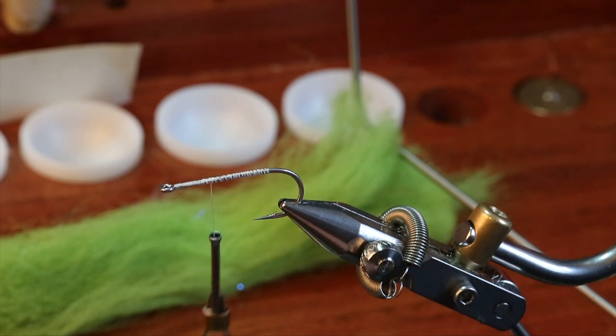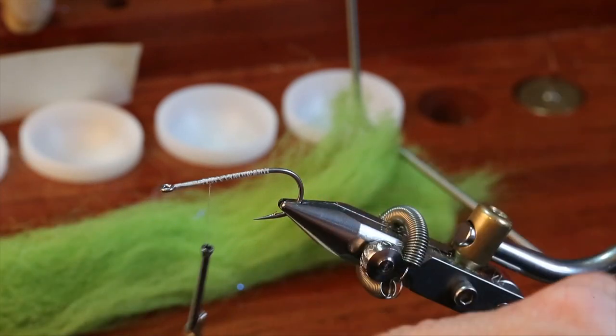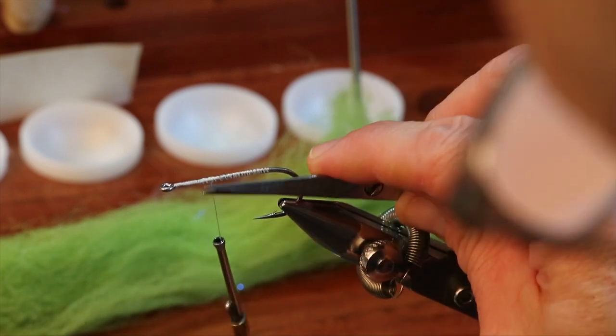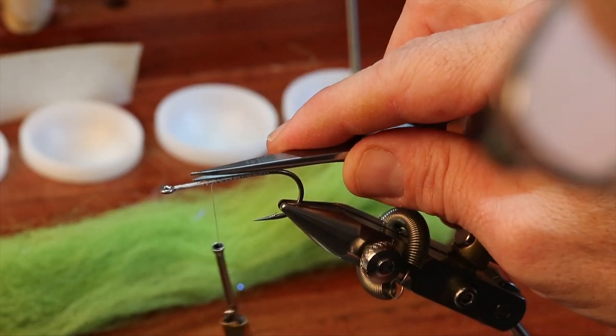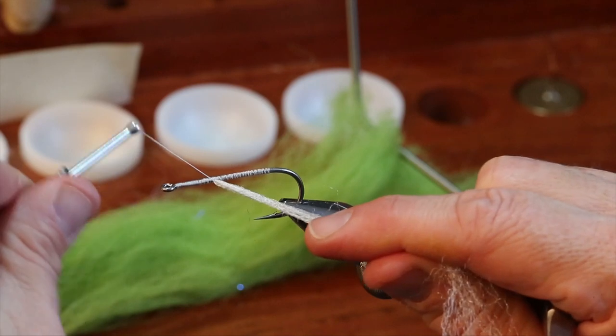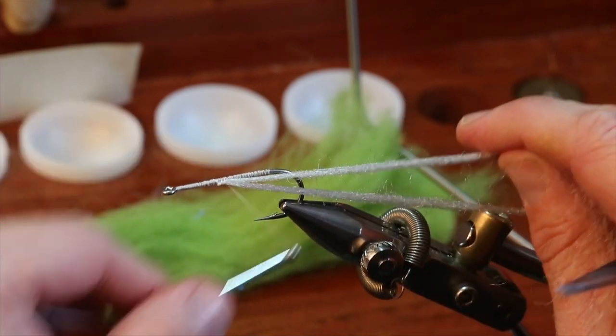I would like to tie this very similar to how we tie a Lefty's Deceiver — that is to say, I want one clump on the bottom left, one clump on the bottom right, and one clump straight across the top. So I loop, tie in on the near side, and lock that in right there.